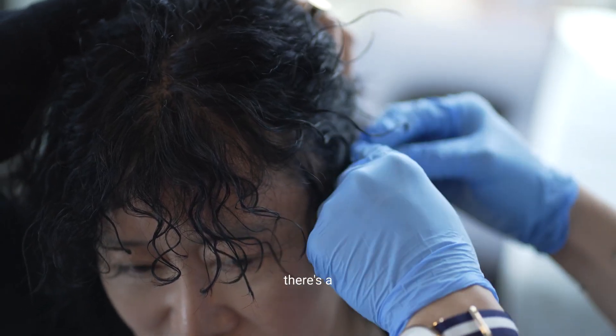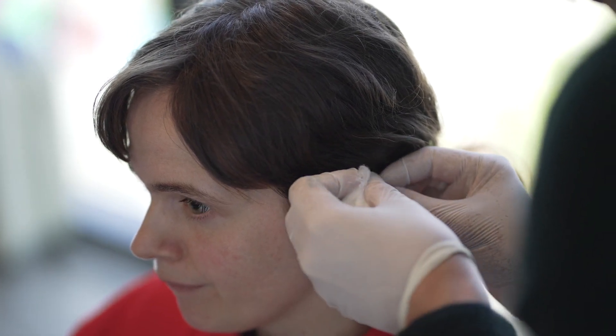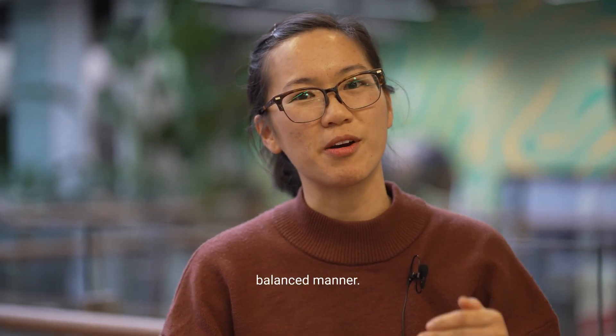There's a really light pressure that we use, and when we're retrieving the blood there's a specific technique as well to make sure that the blood flows in a really balanced manner.